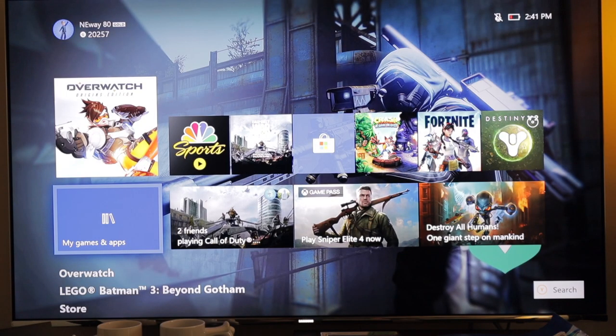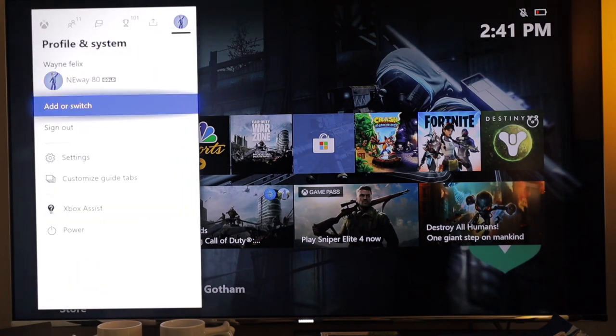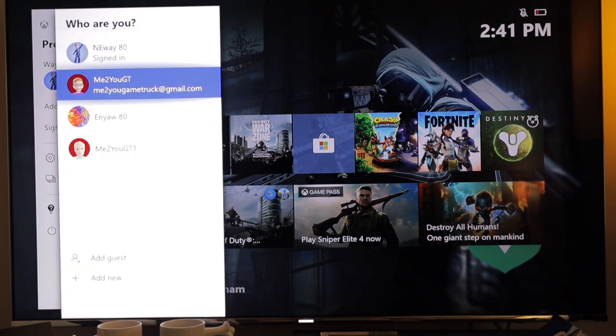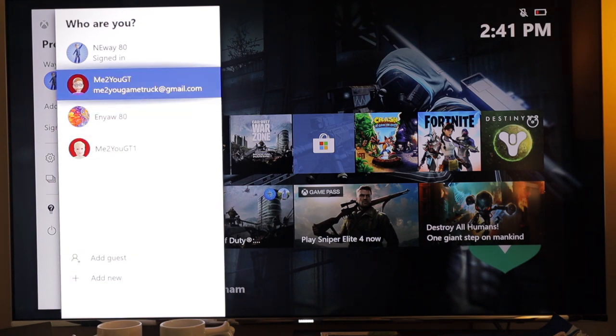Once you're on the second Xbox, you'll need to click the home button, go to your accounts, and then add a new account. Or if you already have the account, you can select that one. But if you don't, you'll want to add new. I already have one on here, so I'm just going to use this account.